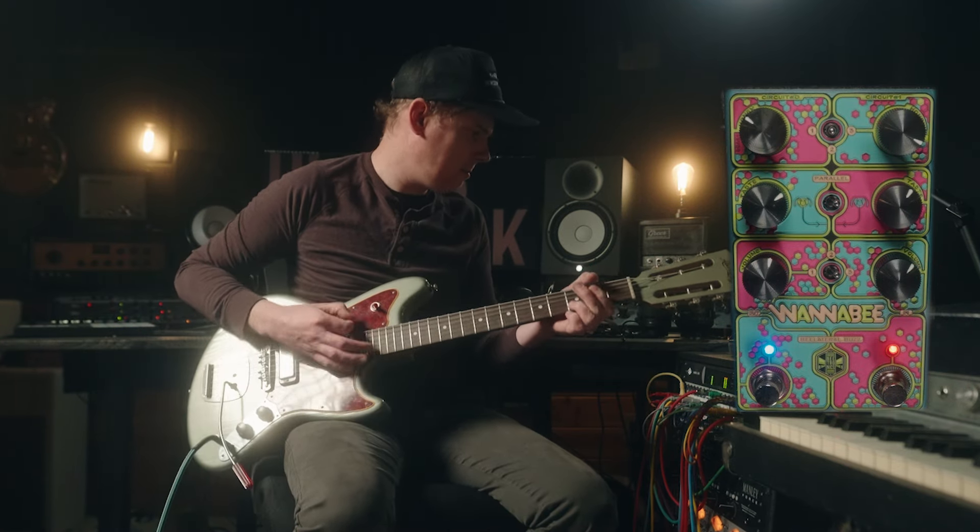Now, what the Wannabee is, is two very popular drive circuits that have been tweaked, and they are in one pedal. The magic is that there are all different kinds of routing options and different ways to mix the two together. We're going to go through some of those right here, right now.